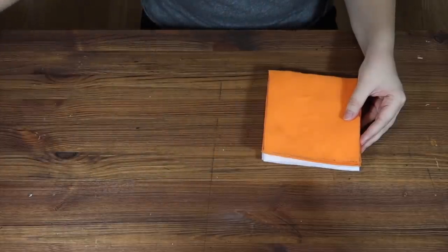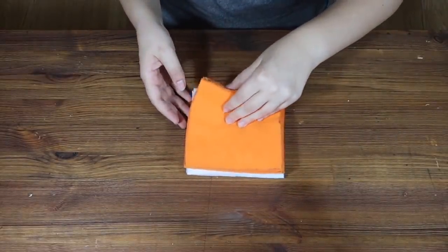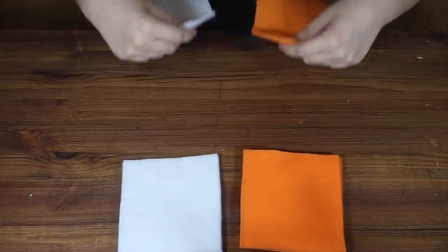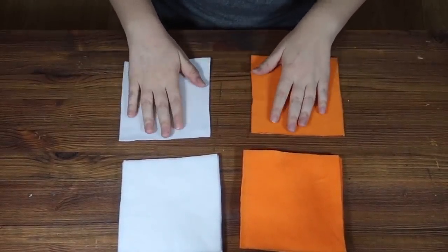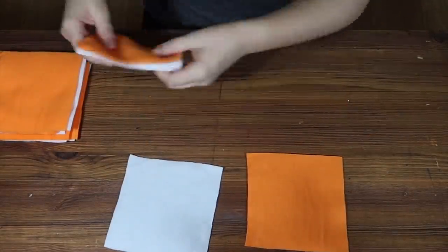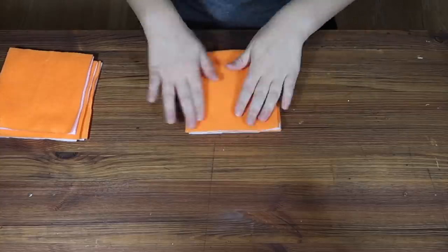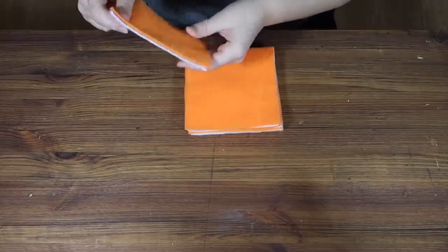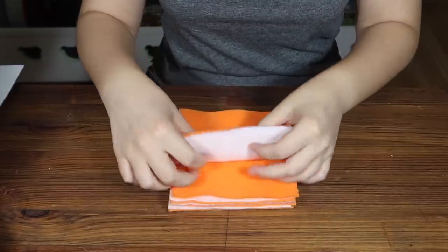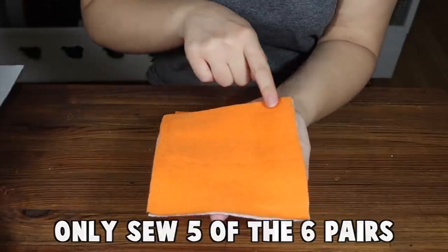Whether you're using a template or not, you're going to need to cut 12 squares that are 14 by 14 centimeters — six in orange and six in white or whatever colour you've chosen for the inside. Then we're just going to pair them up, one orange with one white, and sew each pair together, sewing right around the edges.